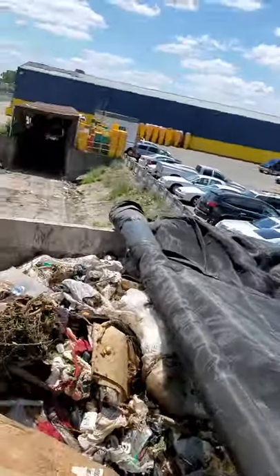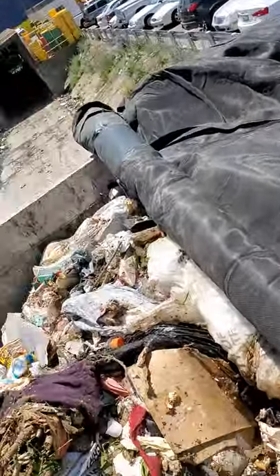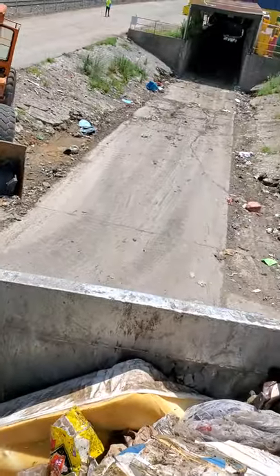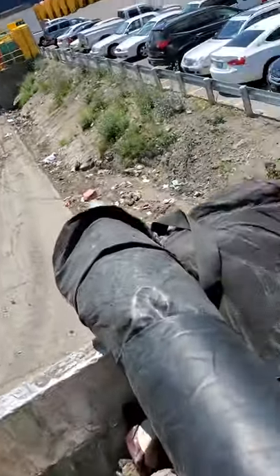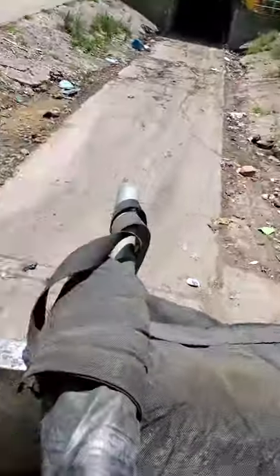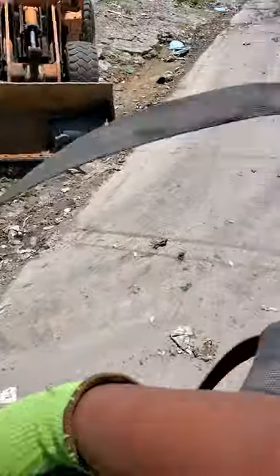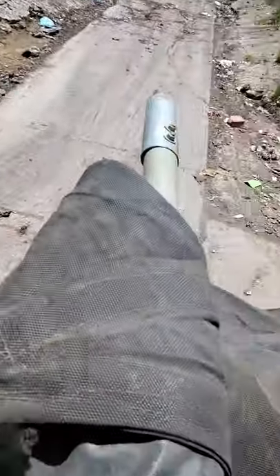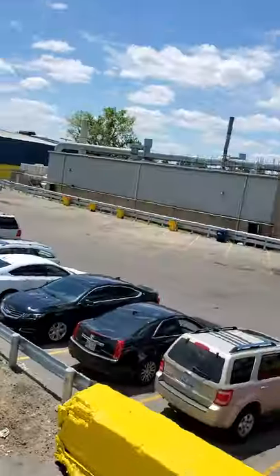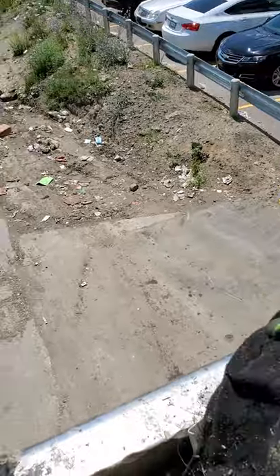You're on top of a loaded trailer going to the landfill. This is where your mattresses and furniture go — it's all in here. It's very dangerous stuff. I heard two people fell off up here doing this just prior to me getting here. These tarps are dangerous — you gotta be careful what you're doing.